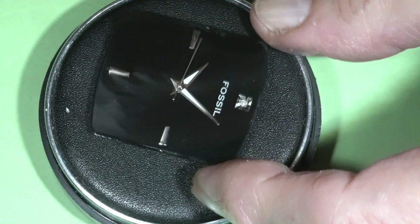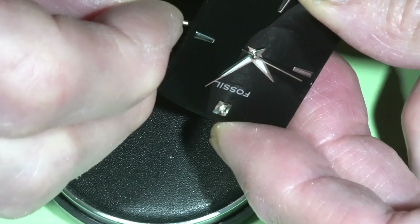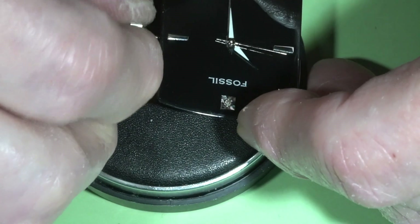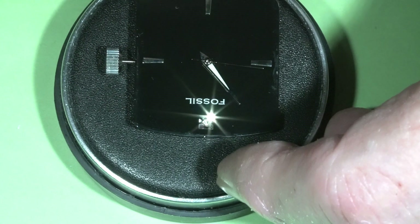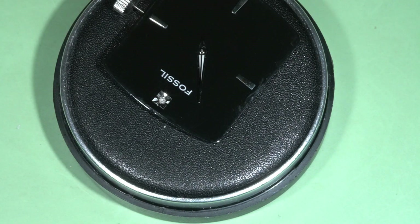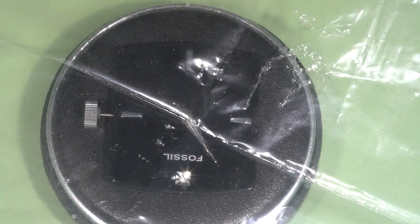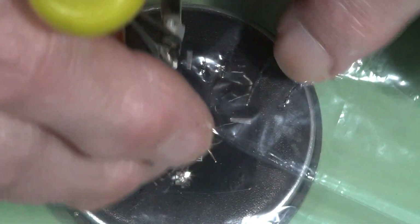And I want to remove the hands using this tool.